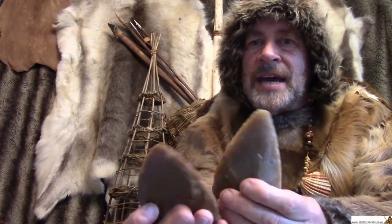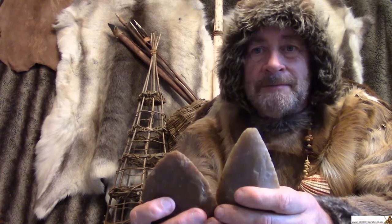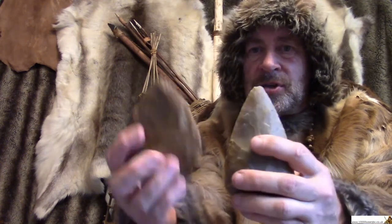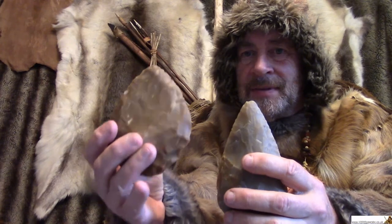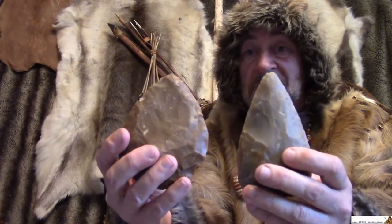But if you said spearhead, I'm sorry, you were wrong. These are too heavy to be spearheads. These tools, most of the time, would be used in your hand.